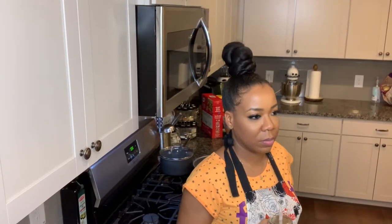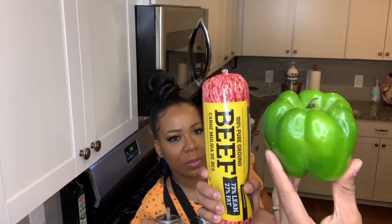Hey, what's for dinner? Bell peppers stuffed with meat. Stuffed bell peppers.